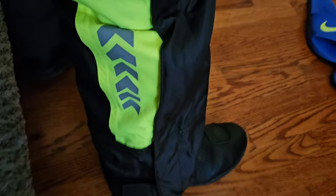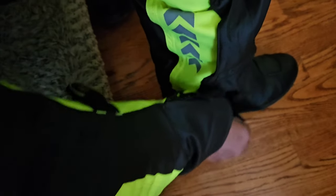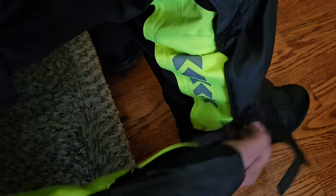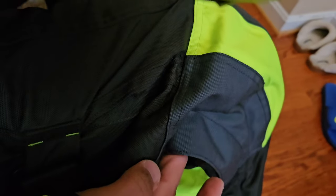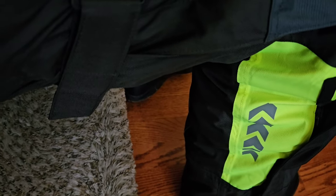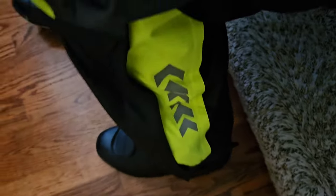One more thing on the coverage: you can tighten it up as much as you want, loosen it up, and there's a zipper that opens all the way up past your knees, almost into the thigh level. This really creates a big convenience — if you're wearing it on top of clothes, you can just unzip it, and the same thing on both sides. For me I'm wearing them on regular road boots, and all I have to do is just put this on and I'm good.